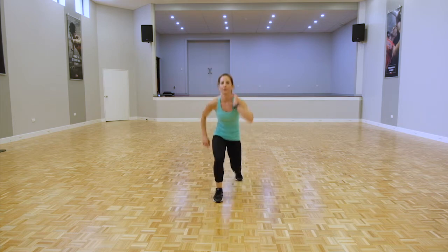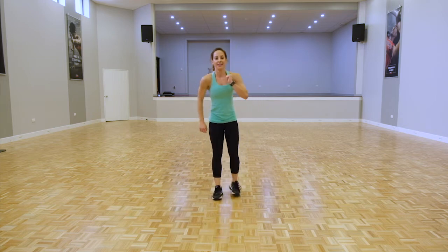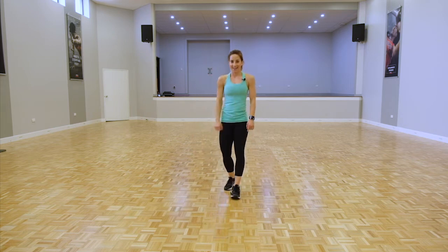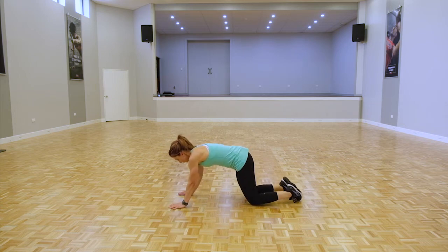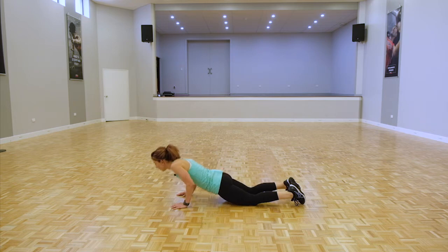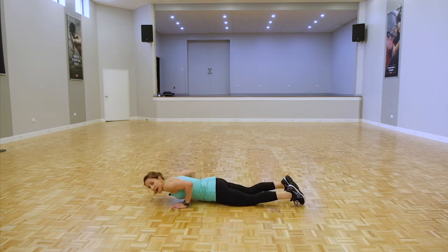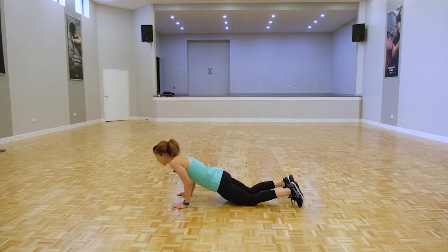Good job. Take a breather — we're going into tricep push-ups. With the triceps, hands are narrow, elbows coming towards the tummy. If you are strong enough, come up to your toes. If that is too much, stay on your knees.